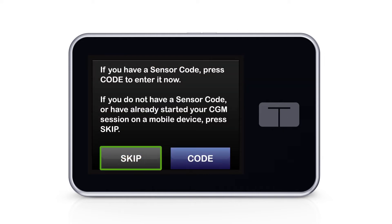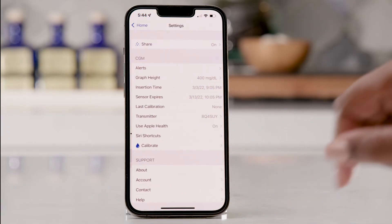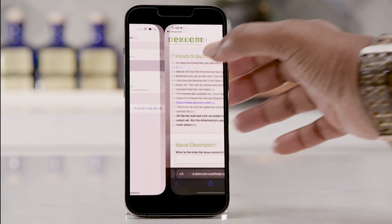Then I click on Start Sensor and hit Skip. The only thing is that if I'm putting on a new sensor, I need to be sure to enter in the sensor code so I don't have to calibrate. And in cases where I do have a failed Dexcom G6 sensor, I can easily reorder from the Dexcom app by going to Settings, Contact, Report an Issue.